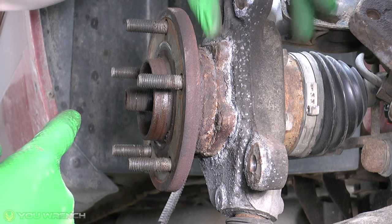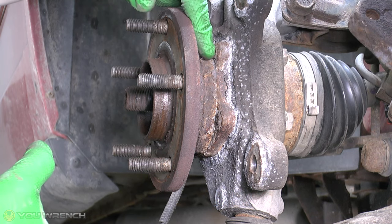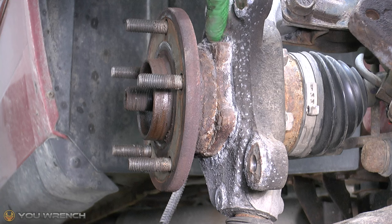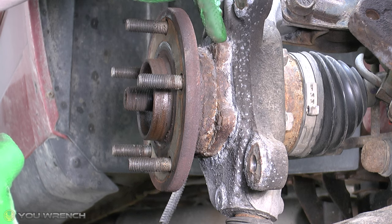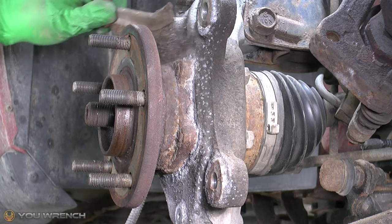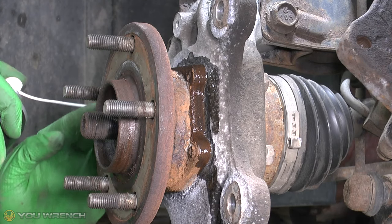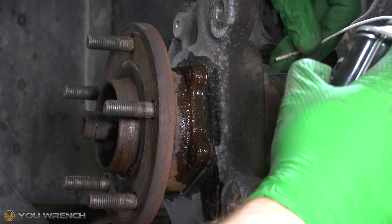Here we can see what's holding our wheel bearing in - we've got four bolts, two on one side and two on the opposite side, that pass through the hub. We can see the ends of the bolts just poking through, and around the edge of our wheel bearing where it passes through we do have quite a lot of crud and corrosion. So I'm going to get the wire brush on this and get it as cleaned up as I can, and then put some penetration fluid both on this side and on the heads of the bolts as well.